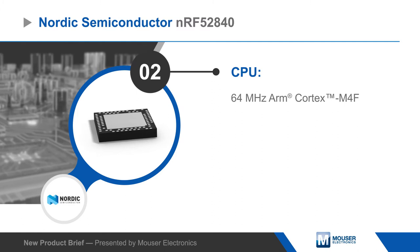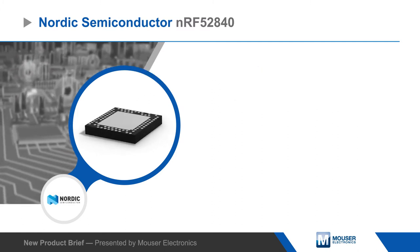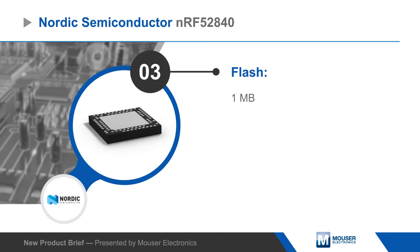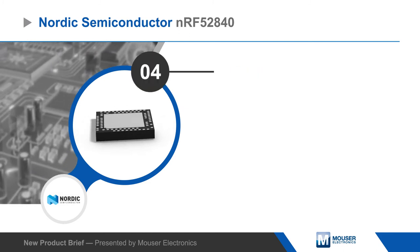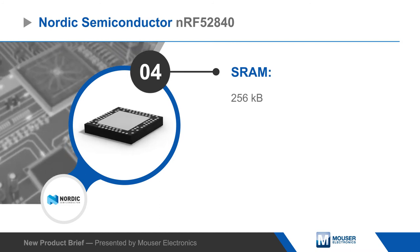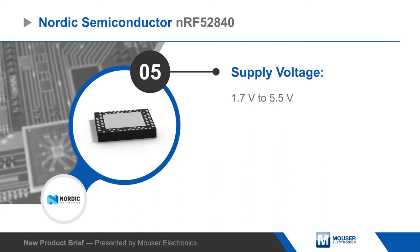The SoC is based on an ARM Cortex M4F with 1MB of flash, 256KB of RAM, and support for DSP instructions, providing powerful computation for complex algorithms. The NRF52840 can run from a 1.7 to 5.5V supply, and all peripherals have independent and automated clock and power management to minimize power consumption.